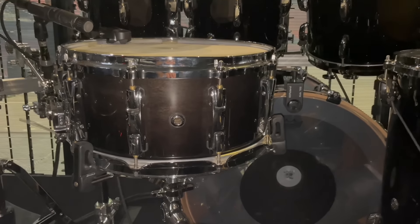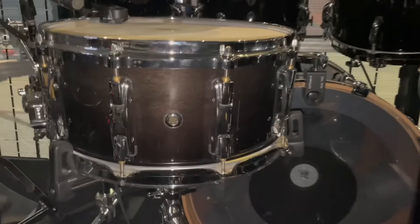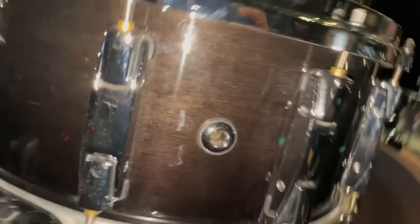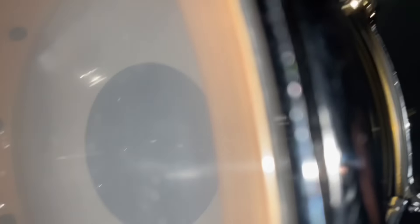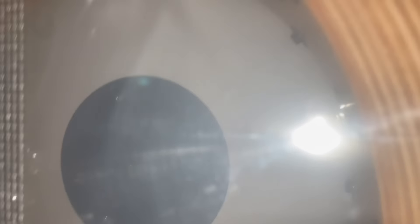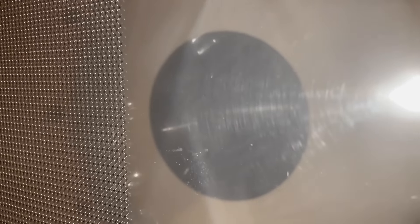I also have the new R2 Air mounting system on the rack toms. For the main snare, you already know I got to go with the reference — 20-ply, heavy-duty, the Monster. And we got the big boy snares on the bottom, the 42-strand snares, 14 by 6 and a half, of course.